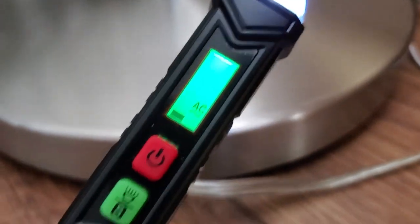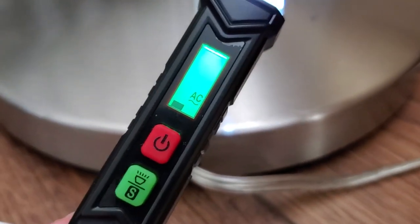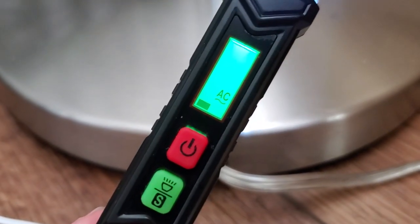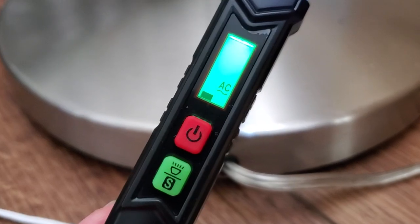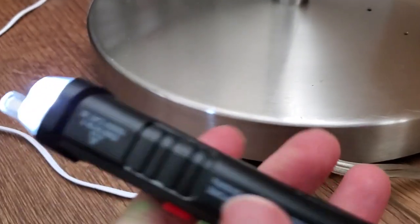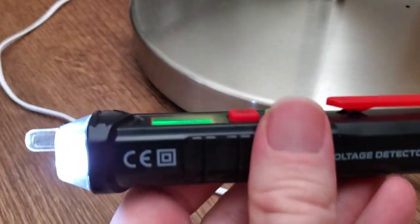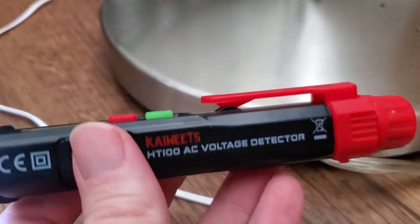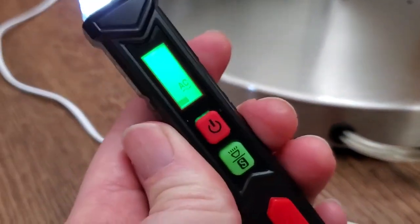It's also useful if you're changing a light switch and you've switched off the circuit breaker — you can use this to doubly confirm that there's no power flowing. Obviously still take all your normal precautions, but this is a nice tool to diagnose a bad outlet and that kind of thing. Very compact, very easy to use, and I think this will work great.